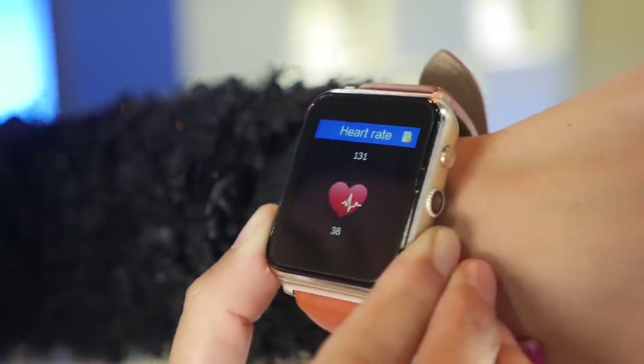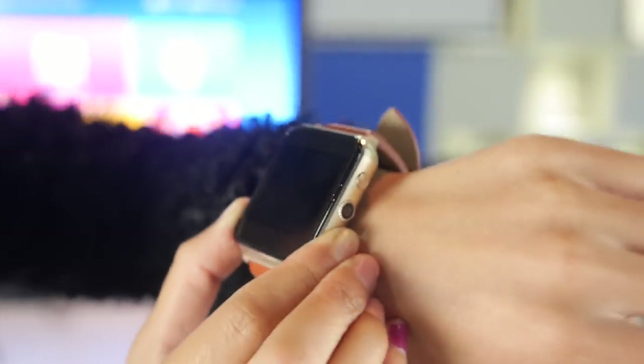Here's a heart rate smartwatch. Is this your new product? Yes, this is our new product.